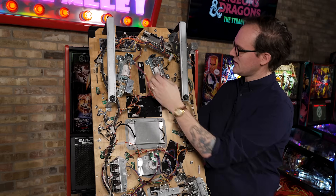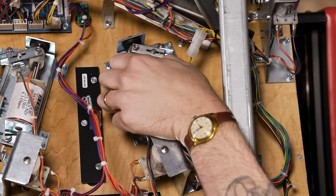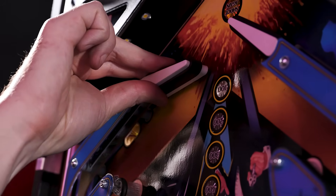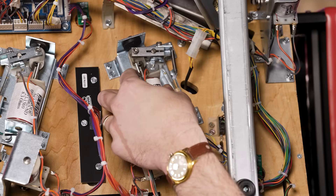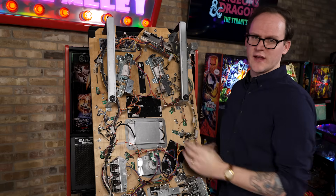I'm going to hold the top end and wiggle the plunger a little bit. If you keep your eyes on the link — I'm on the top side rotating the flipper bat and holding the plunger in place — we've got that bit of free play right there. It's a little worn, but it's not too bad.